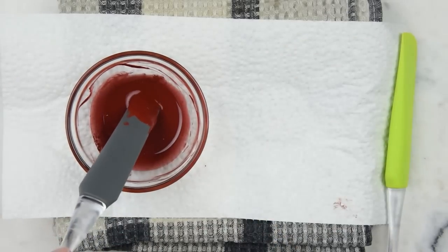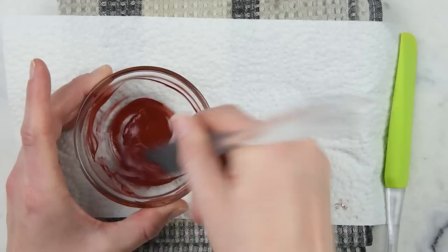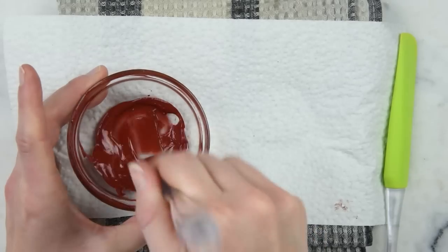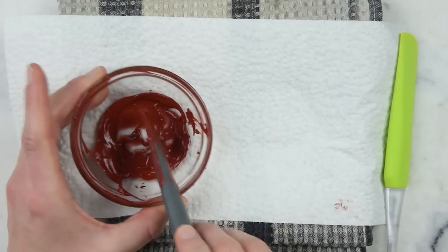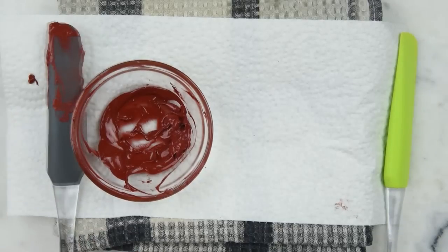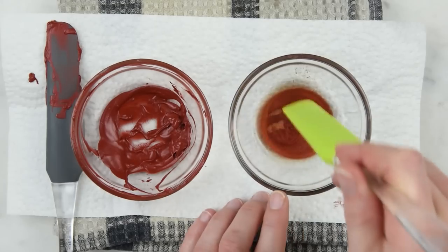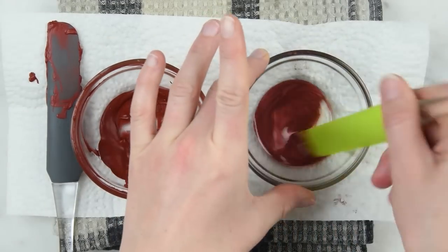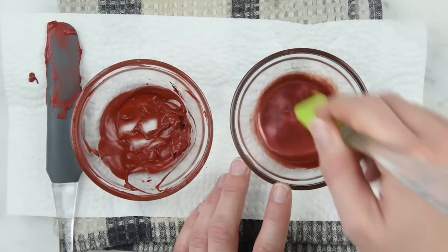I'm just going to put this back in the hot water so it stays melted. That is now pretty thoroughly incorporated, so we can wipe our spatula off and work on the mica one. You can see that the mica has really distributed itself reasonably well, so once we start to stir it, you'll notice it doesn't really need as much encouragement to blend in as the iron oxide does.